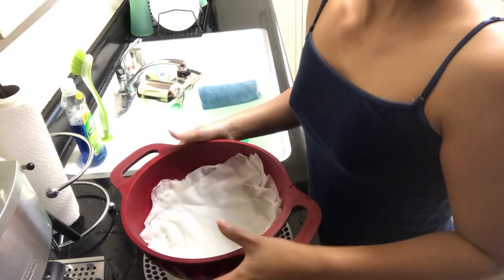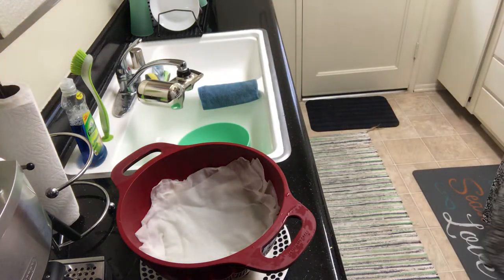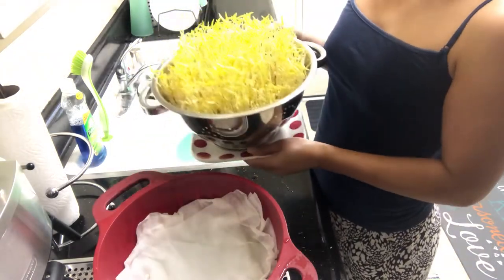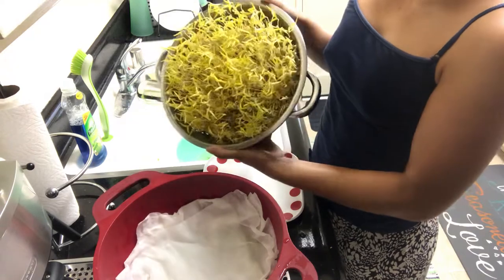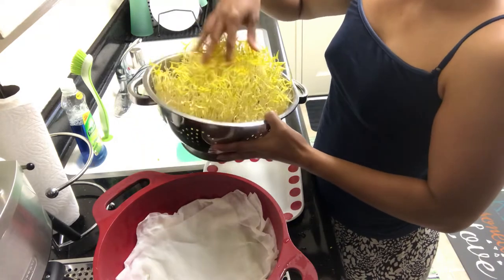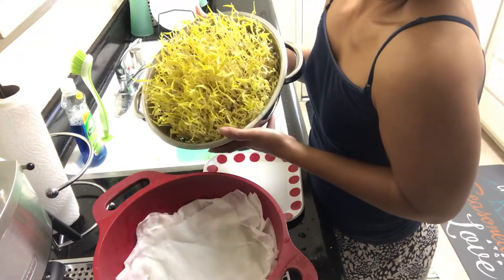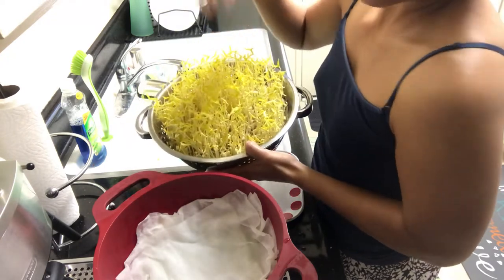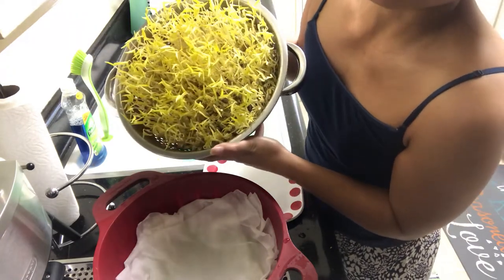After eight days I'm going to show you what the sprouts look like. After eight days they've already grown — this is what it looks like after eight to nine days. It's ready to eat! After eight days you can harvest the sprouts. Today I'm going to clean them and put them inside the fridge, stored in a zip bag so you can use them.